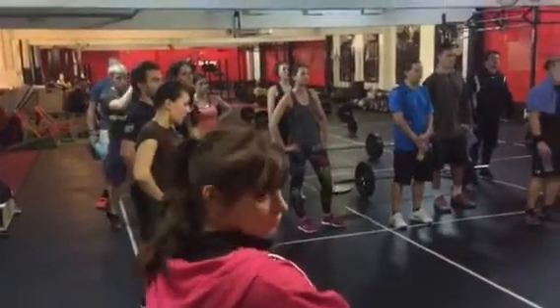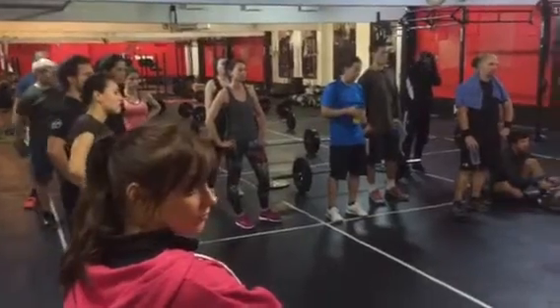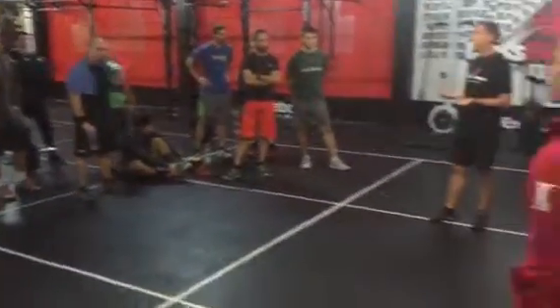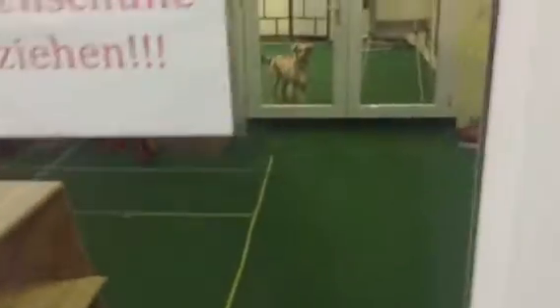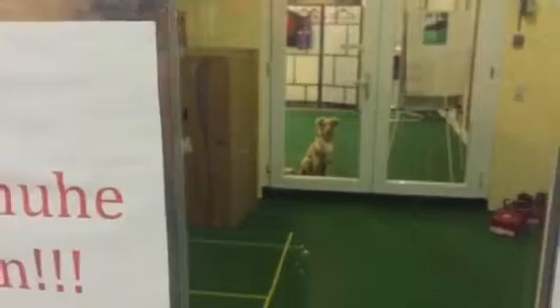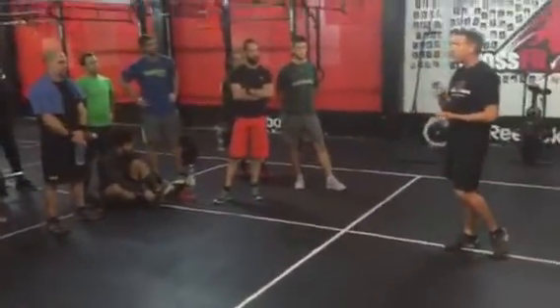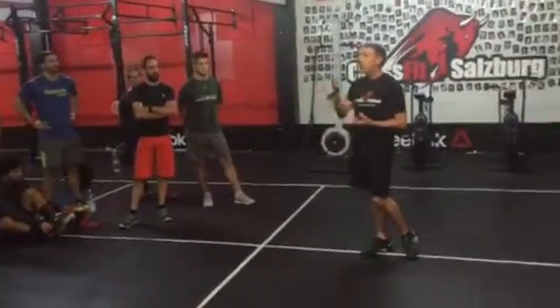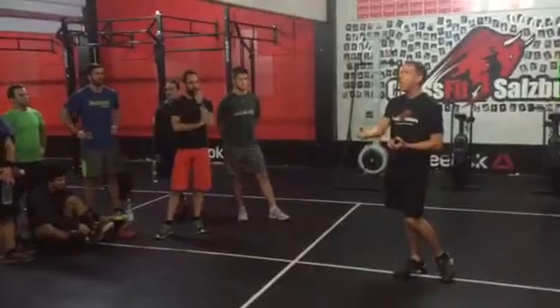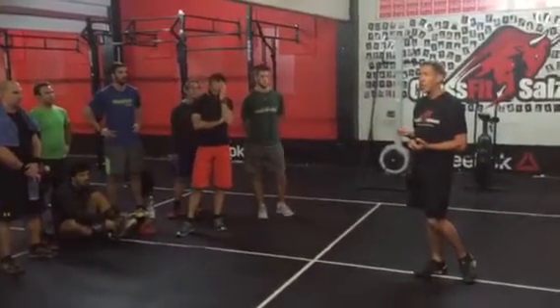The purpose of the overhead jumping split lunge is to pull out those fast twitch fibers. It is what we call a ballistic movement — it is the heart and core of this workout. That movement needs to be extremely fast. It needs to be a ballistic movement that requires high force. The more force you use, the more you'll pull out those fast twitch fibers.